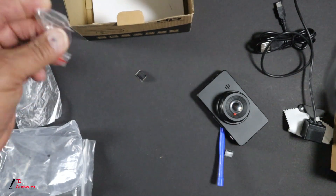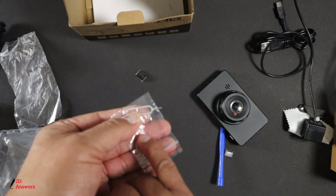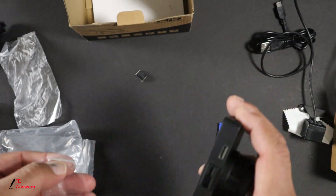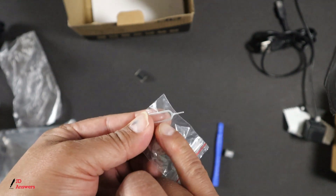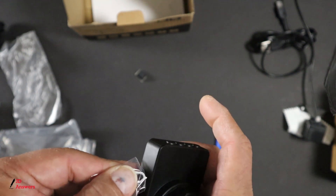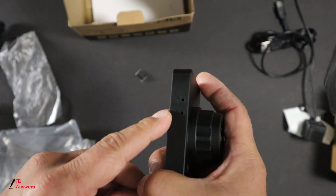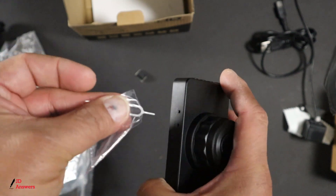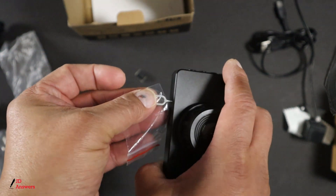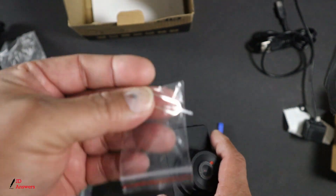And the next thing is — I forget what they call this — but when you need to reset your dash cam, all you do is get the tip of this and push it inside where it says RES. Don't put it on the mic — put it on the RES, and simply push it in there and it'll reset the dash cam. It gives you everything you pretty much need for this dash cam.